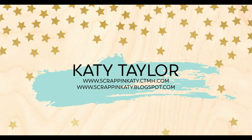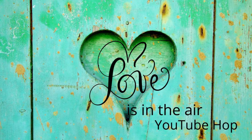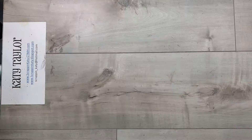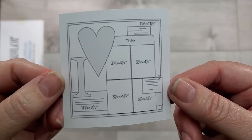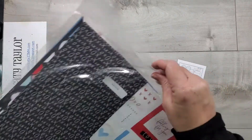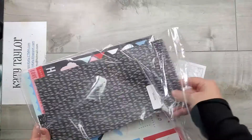Hey guys, it's Katie at ScrappingKaty.ctmh.com. On this wonderful lovely Valentine's Day I am joining some ladies for a Love is in the Air YouTube hop. I will also be using a sketch from Scrapping Reflections — she's doing a sketch a day in February. Here is a look at the sketch for February 14th and I am going to be using Perfect Match from Close to My Heart.